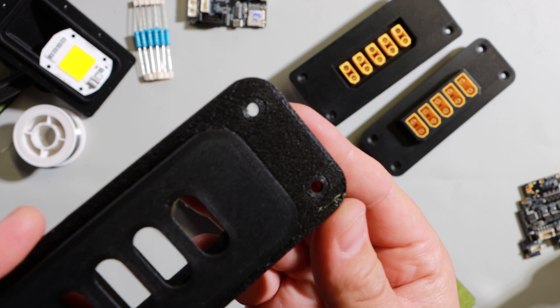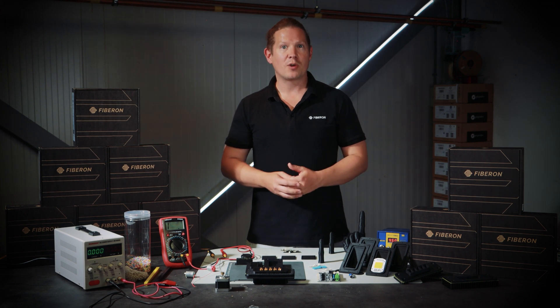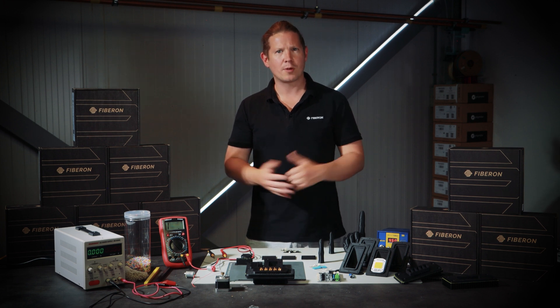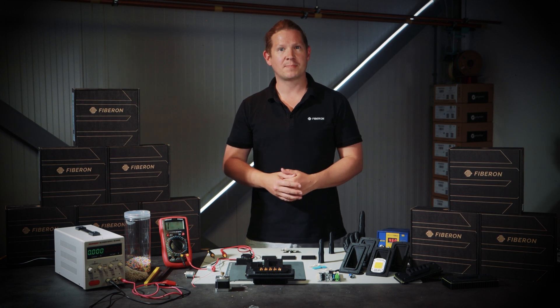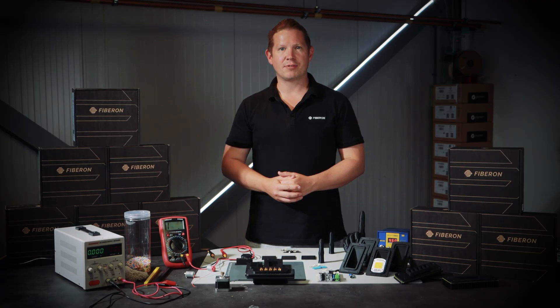From assembly trays to part handling systems, 612 ESD allows engineers and manufacturers to protect their components while streamlining their production process with precision fit 3D printed parts. Why compromise on material performance? Get the static safety you need and the durability you expect in one filament. 612 ESD — a new standard in ESD 3D printing.